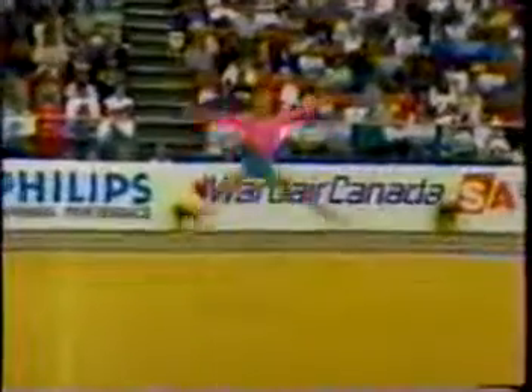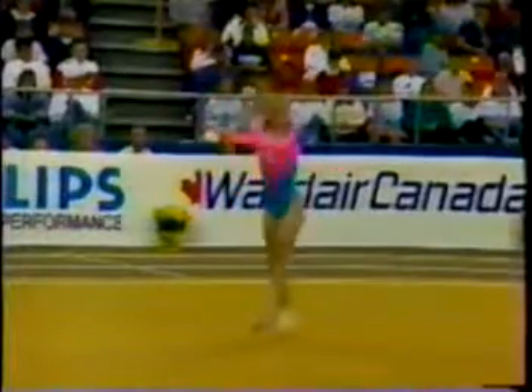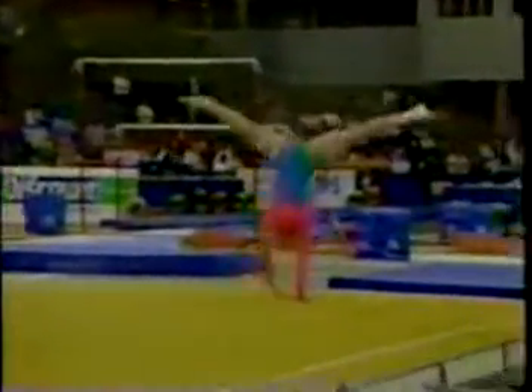Janine worked on this new floor routine following the Summer Olympic Games. Nice piece of music for her. Janine will be 18 in a couple of weeks — likely still thinking of Barcelona.